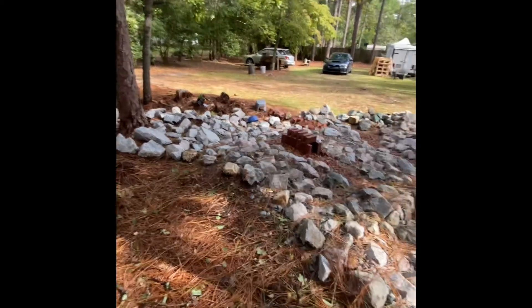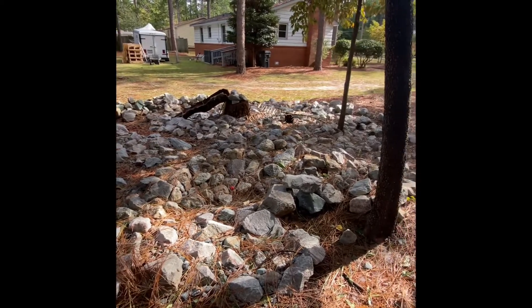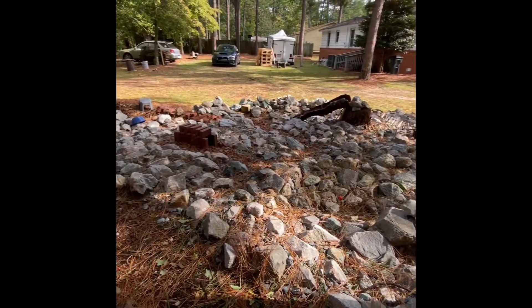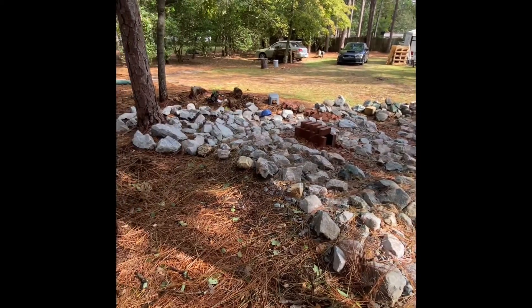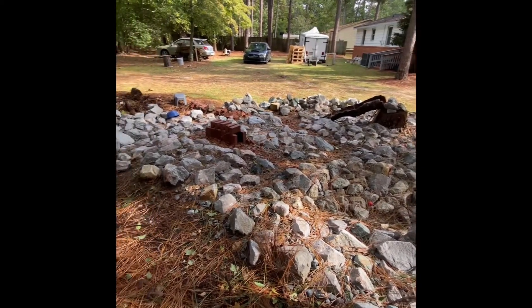Not any damage out here — didn't have any big limbs fall or anything. Lots of pine straw on the course, but I'm gonna grab the blower now and do the street and the yard and it'll be done.